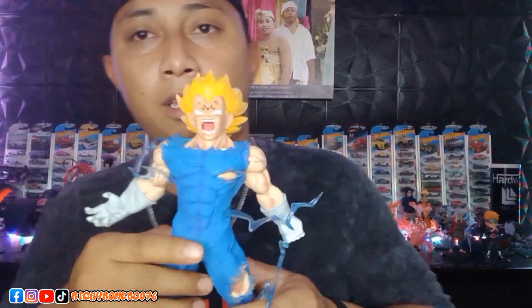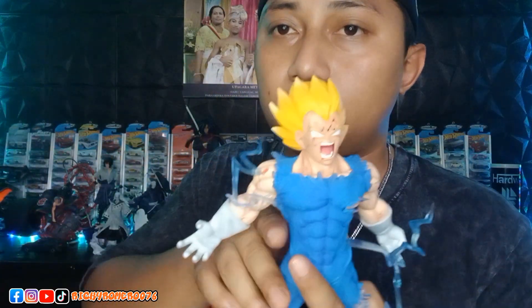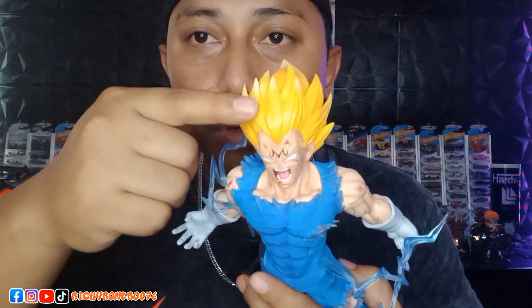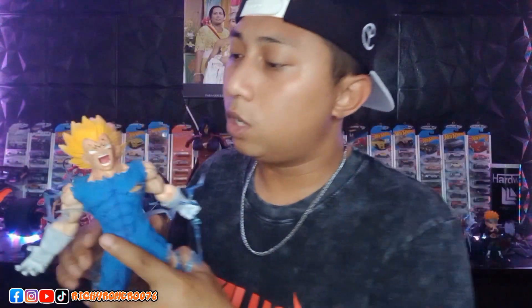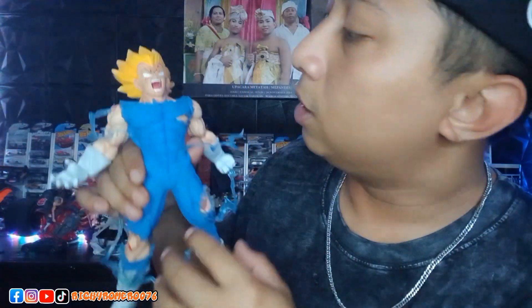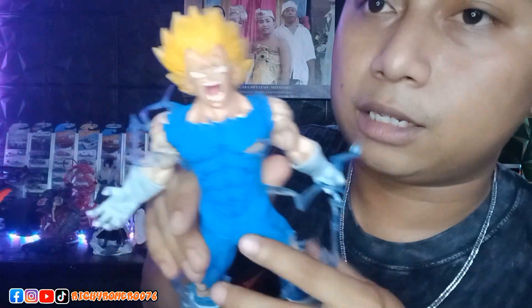This is Super Saiyan Majin Vegeta. The detail is amazing, guys. From the hair which is yellow and the tips are white. The finish quality is very good. Then on the forehead, there is the Majin logo. You can see it right here. And on the forehead, there are also blood marks.